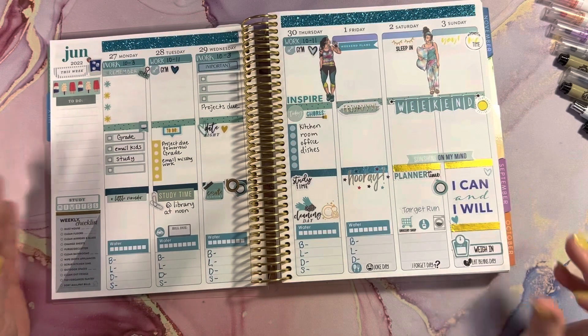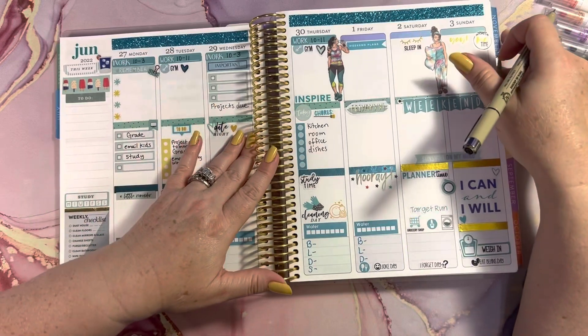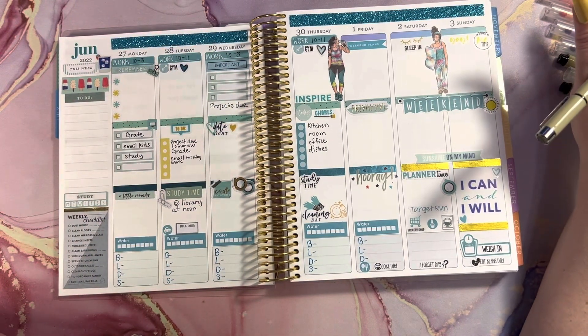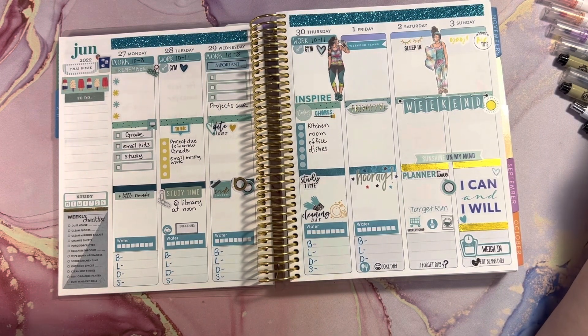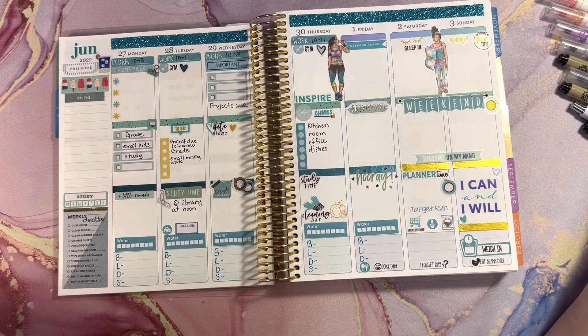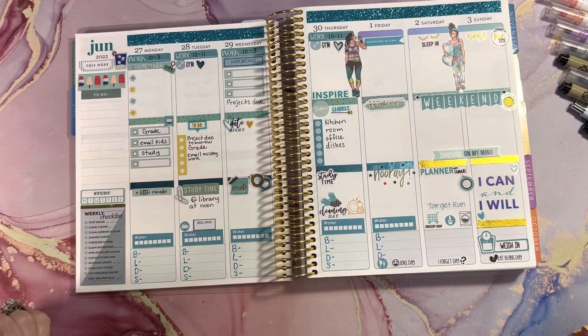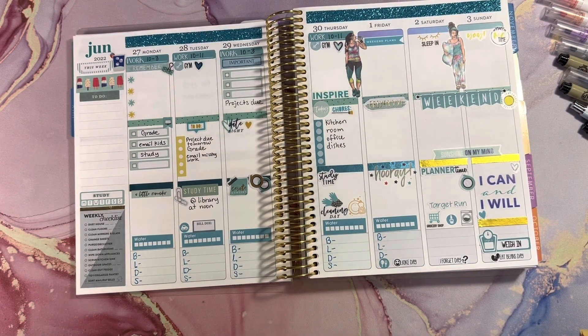Sometime this week I'm supposed to get my hourly planner from Erin Condren, and I'll be able to film doing a spread on it. I'm not sure what I'm going to put in here yet — I think this is all I can put in right now. I know it's not a lot, but this is all I've got. I need to meal prep and I need to put that somewhere, but I don't have a meal prep sticker so I need to go find that. I'm going to pause.